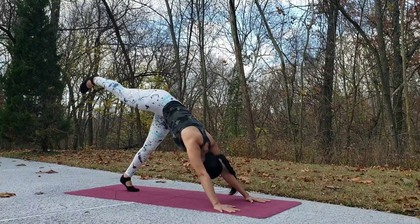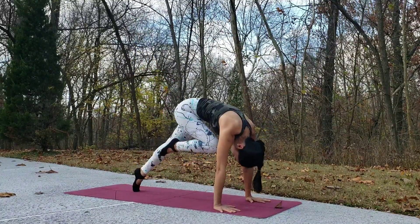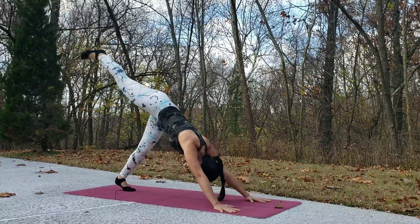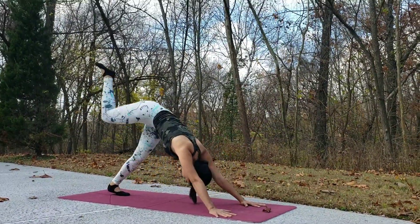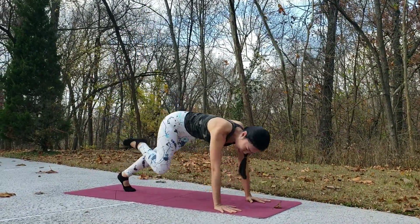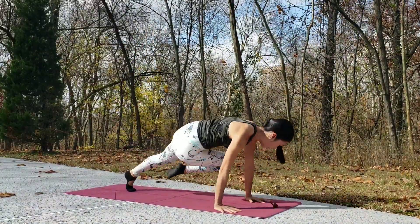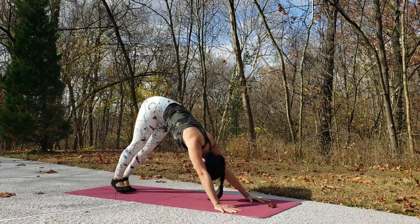Now engage your core and bring your right leg up to the sky, exhale, bring your knee to your chest, hop up your back, inhale, exhale — just a few rounds here to build heat for your body. And exhale, bring your right knee to your right tricep or elbow, inhale, exhale. To build up core strength and also activate your tricep. Now exhale, twist to the left — one, two, three — three rounds here, and then slowly come back to downward facing dog.